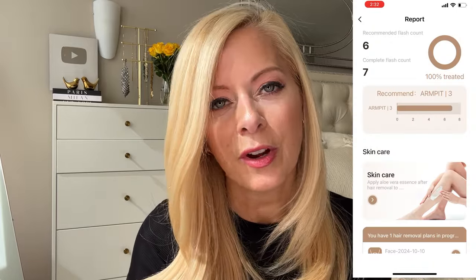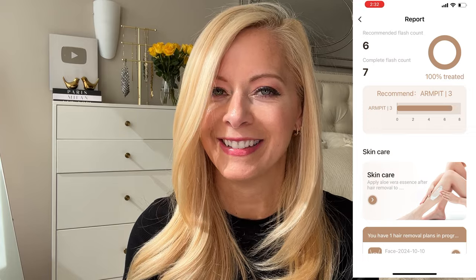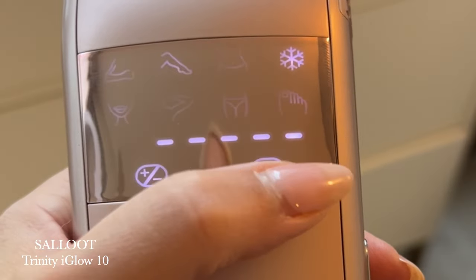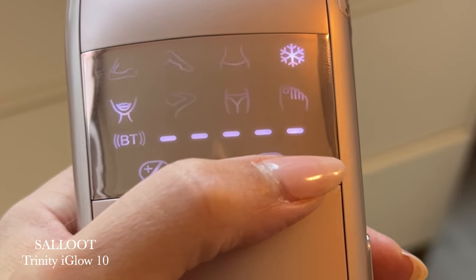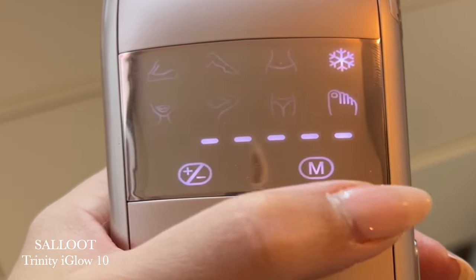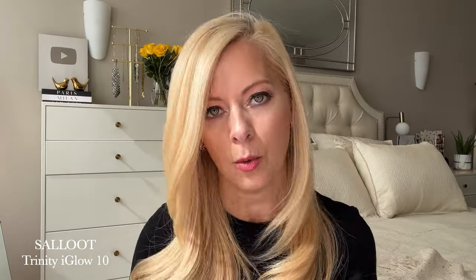It is really user friendly, and trust me I definitely need that. The device itself has illustrations on the main screen to help guide me on what I should be doing on which body part, so that part is really helpful.